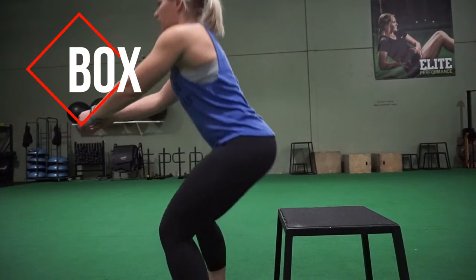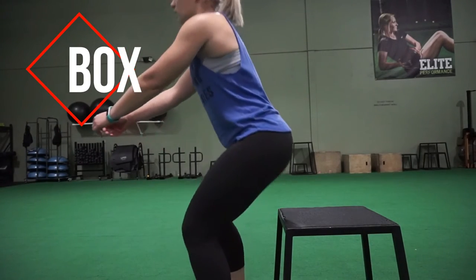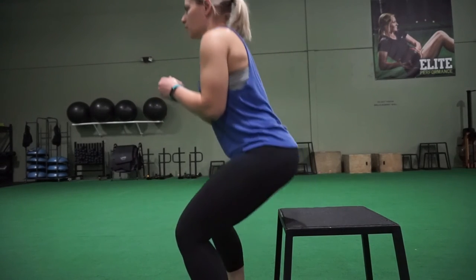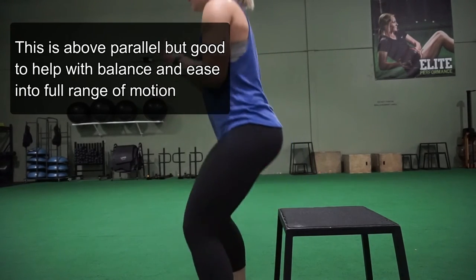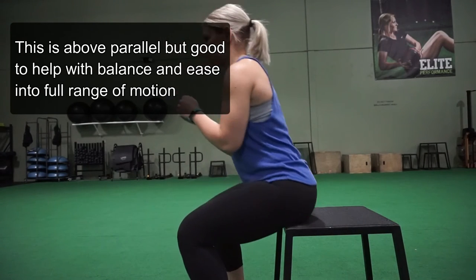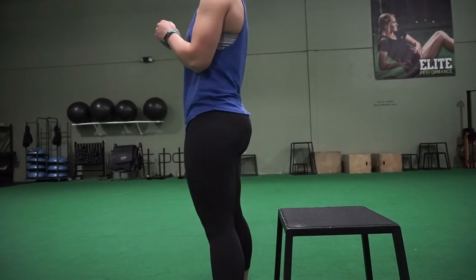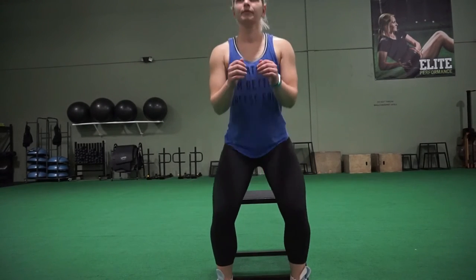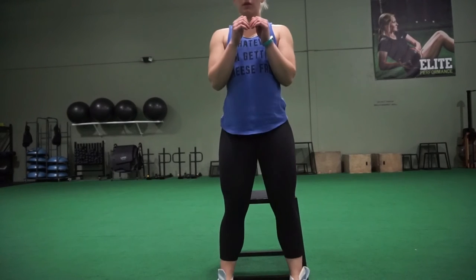Then we'll go onto box squats. You can pick any size box. This is really good for helping people understand where parallel is, and it also puts a little bit more focus on sitting back into a squat. Your toes should never come off the ground when you're sitting back onto the box. You're placing your weight on the box, but you're not falling back on it.